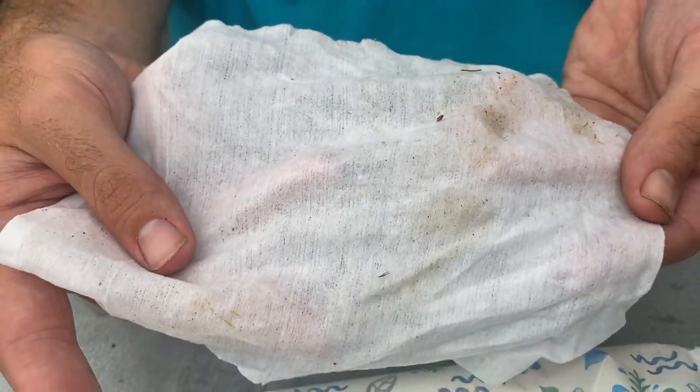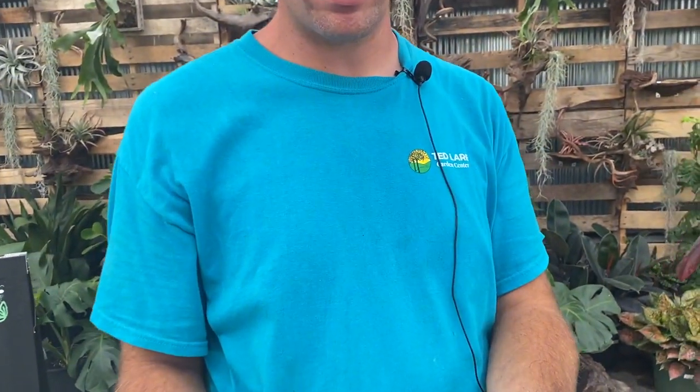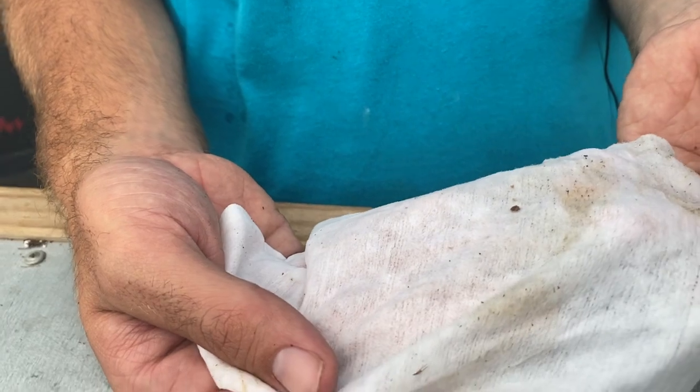Would you get that color if you just had a dirty plant? It would look brown, but you can see that's more green. Yes, something will come off a dirty plant too, but it would mostly be brown in appearance or kind of white and chalky. This is green, so that's how you know there's something going on with it.